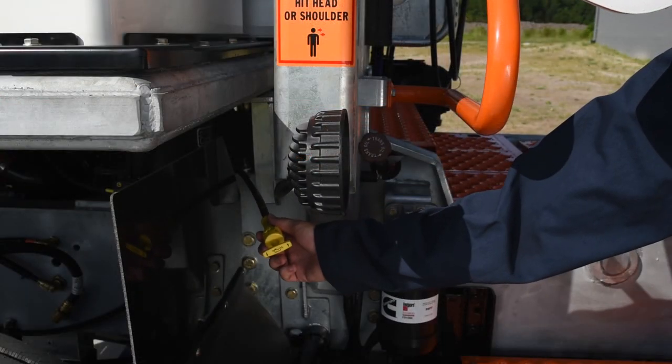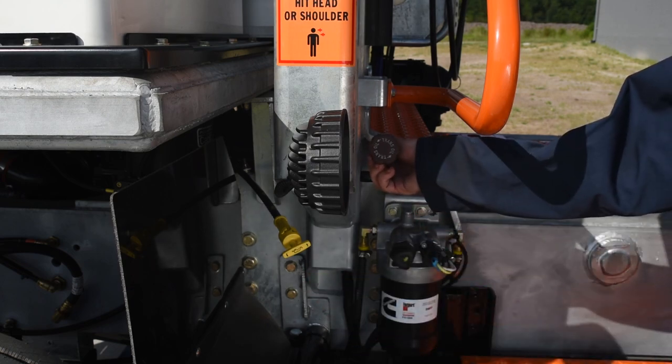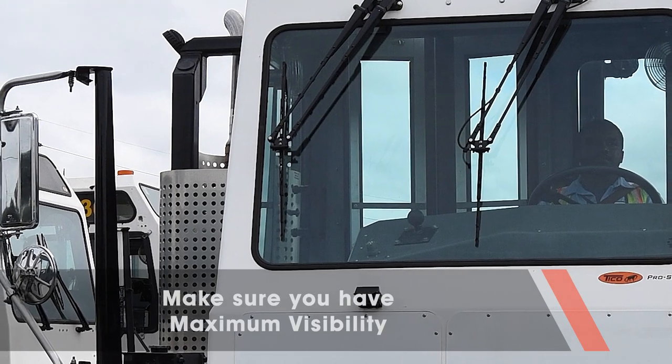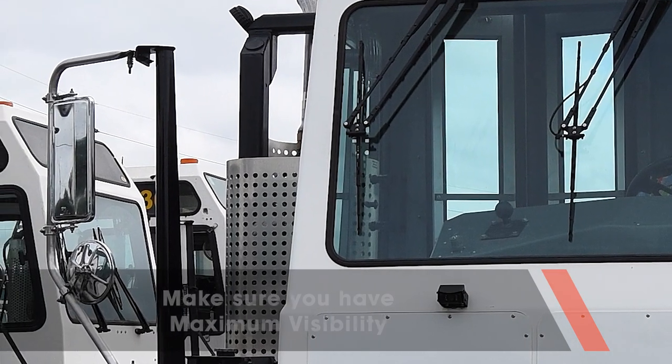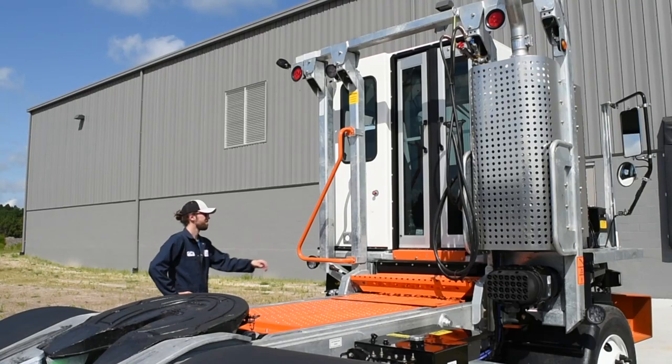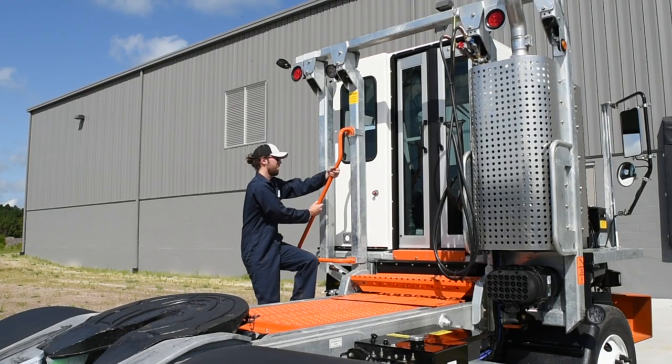Check the engine and transmission fluid levels. Make sure you have maximum visibility, so clean the windshield and all the windows. Then adjust the mirrors so they are properly directed. When all the inspections have been completed, it's time to get into the cab.